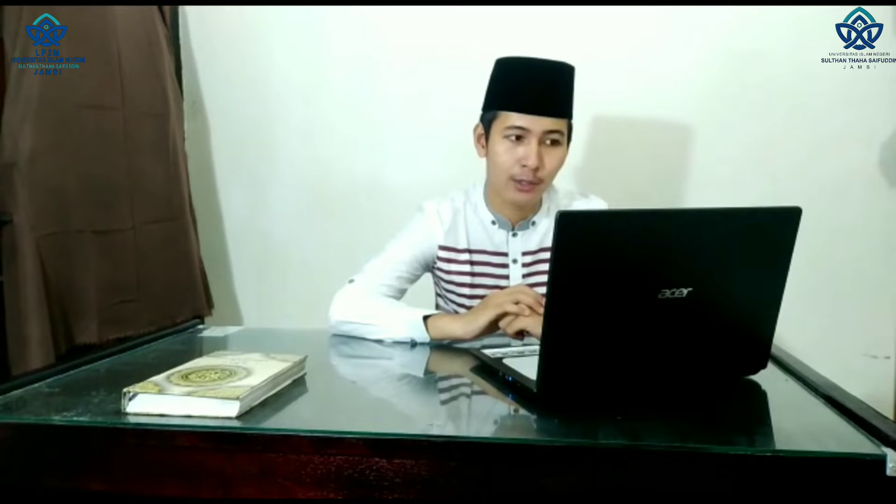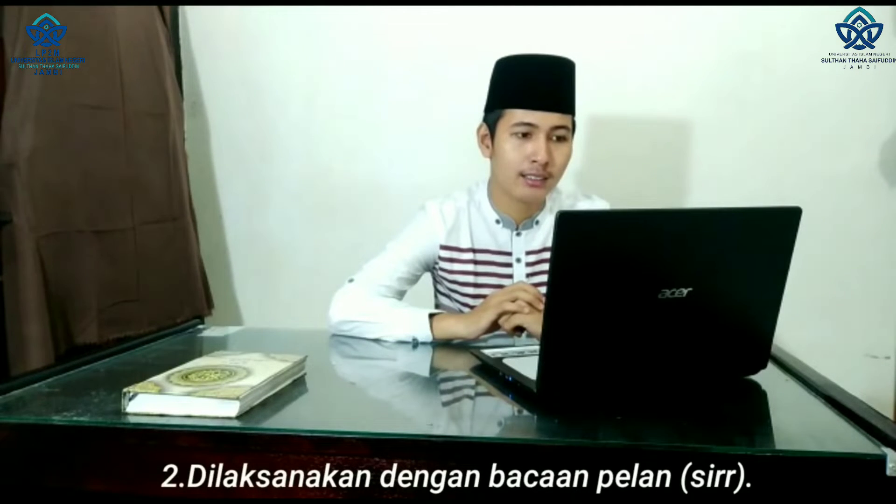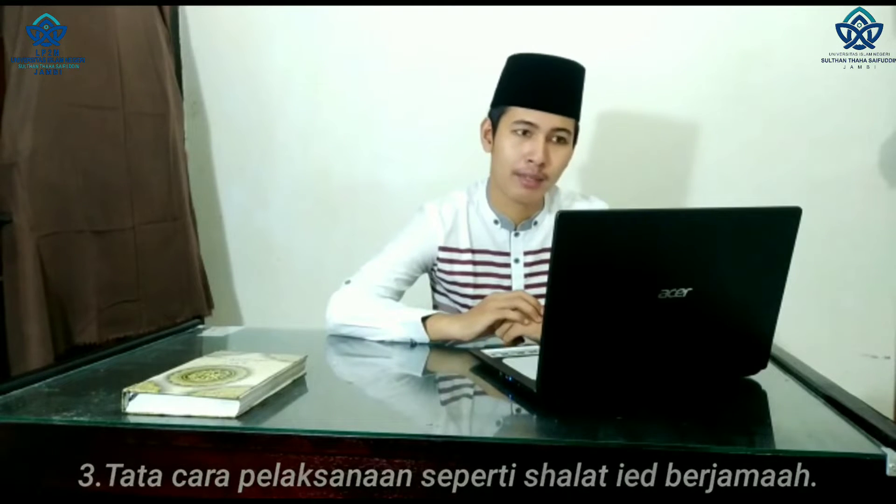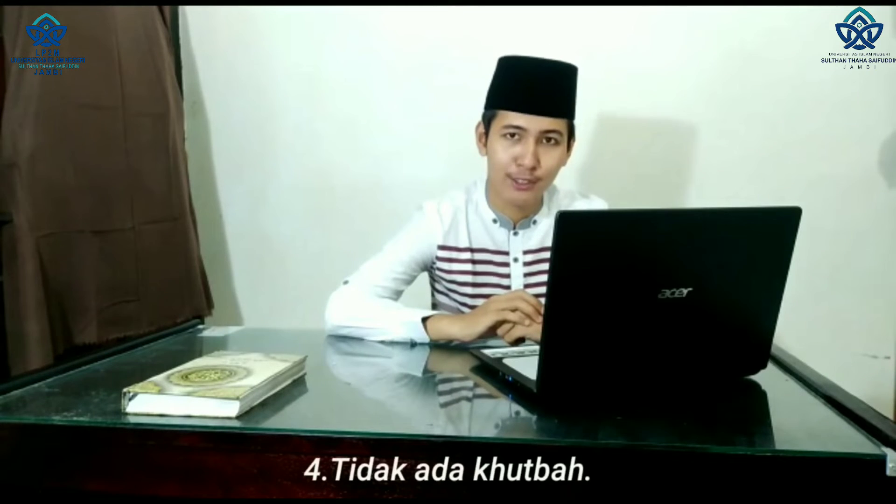Sementara, apabila sholat idul fitri dilaksanakan secara sendiri, maka ketentuannya: yang pertama, niat sholat idul fitri secara sendiri. Yang kedua, dilaksanakan dengan bacaan pelan atau sir. Yang ketiga, tata cara pelaksanaan seperti sholat id berjamaah. Yang terakhir, tidak ada khutbah.